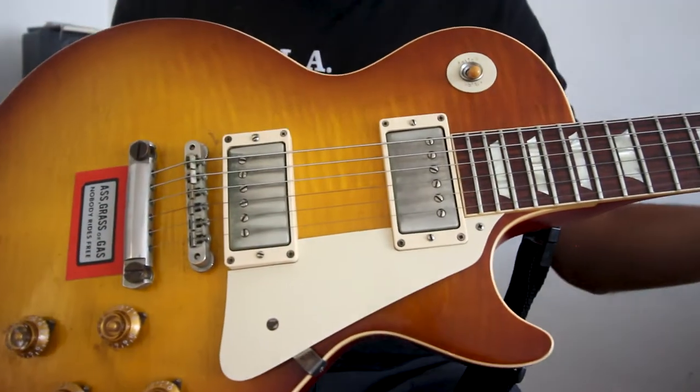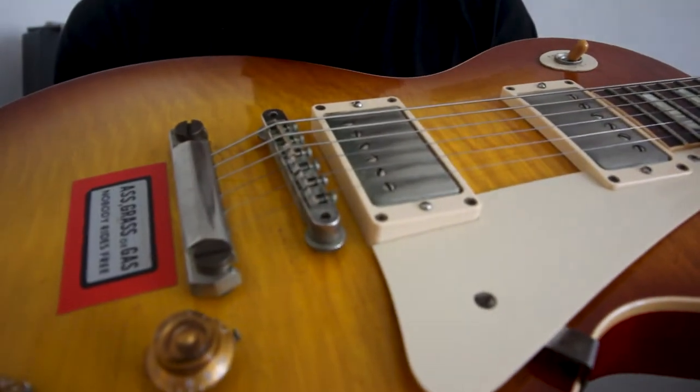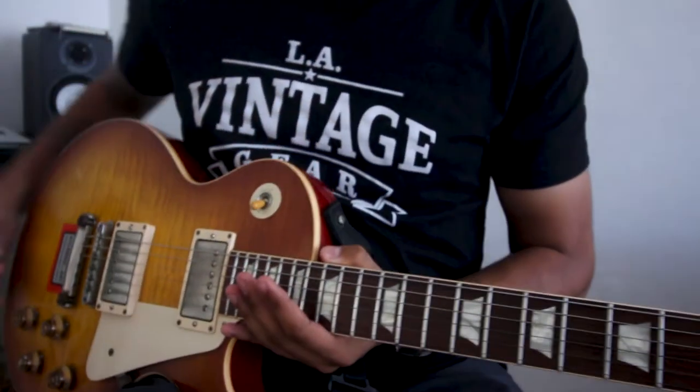Here is the Gibson Les Paul strung up normally with 10s. Let's see how it sounds.